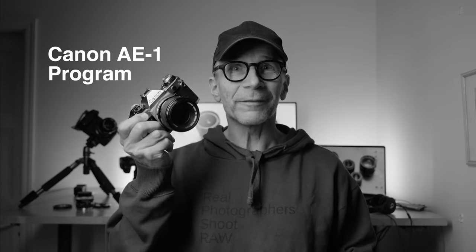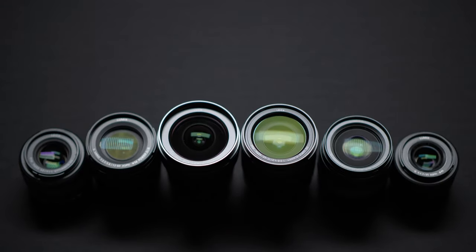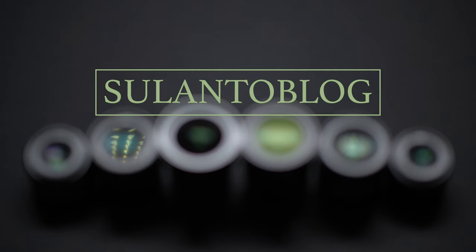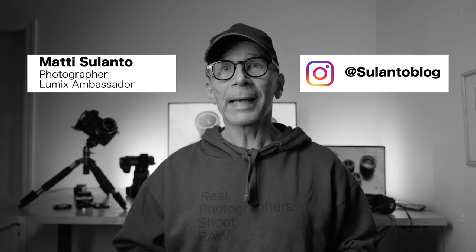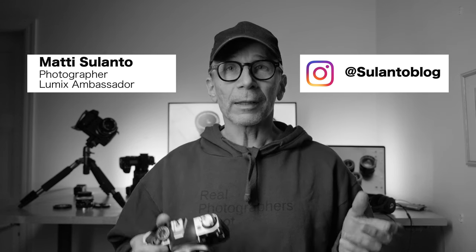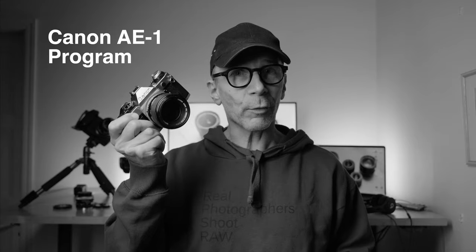In this video, I'll take a look at the Canon AE-1 Program film camera. Hi guys, my name is Matti Sulanto. I'm a photographer and a Lumix ambassador. And this is Vintage Corner, where I'll take a look at film cameras. And this time the film camera is the Canon AE-1 Program.